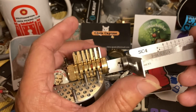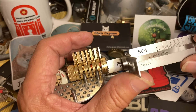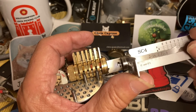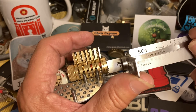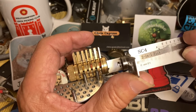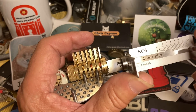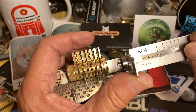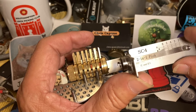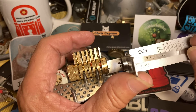Still nothing on one, which is like it was before. There's a little binding there and I can set it, but I don't think it's going to stay. Three has a little binding. Four — another spool — got it, but once I set four I lose two, so we're just going to let two go for now. Five is binding — got a click there, that's set. Four is still good, three is good.